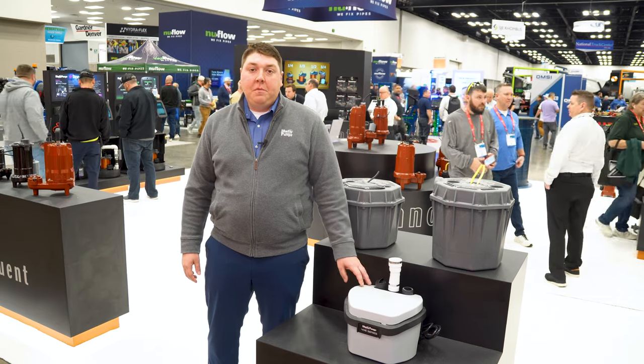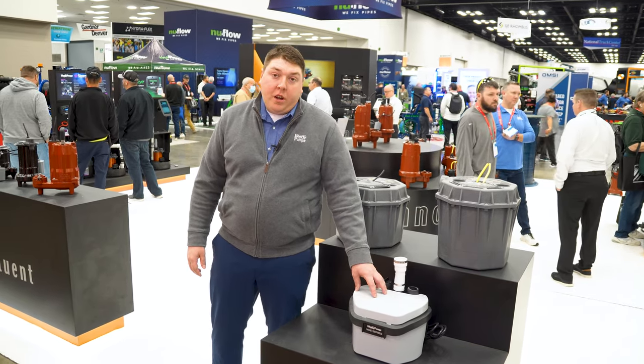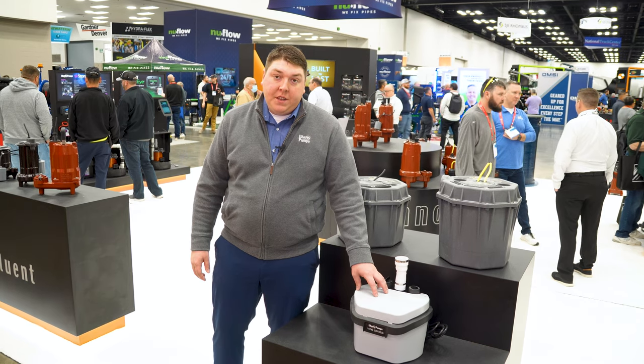Hi, I'm Justin Emacy with Liberty Pumps and we're at WET 2023. We are showing off our newest drain pump that we have. This is the 406.